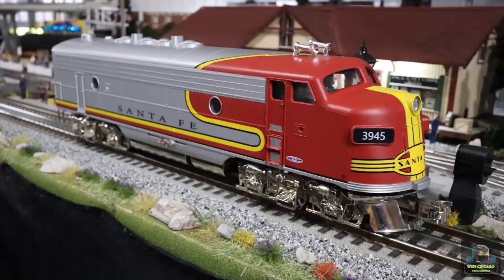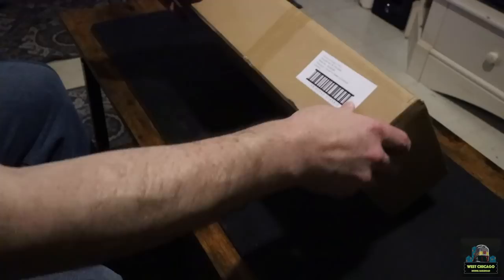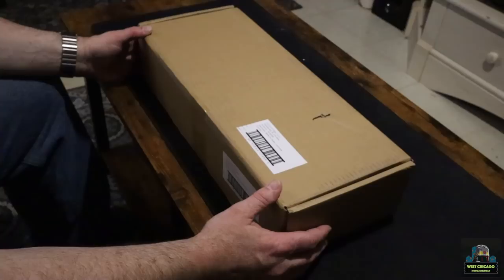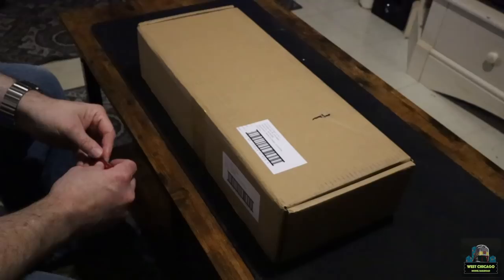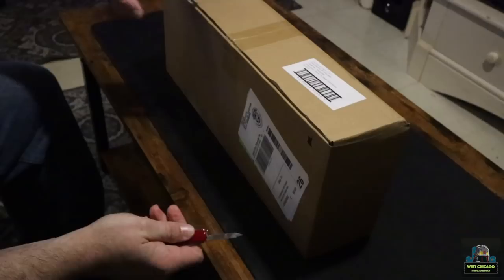Hey folks, Matt here with West Chicago Model Railroad. Thanks for watching the channel. Here's the box I received from Menards — this is the new Santa Fe F3 diesel locomotive they've been developing over the last few years. This came right to my porch just like this, so I have not opened it. We're going to open it right now and check the contents.